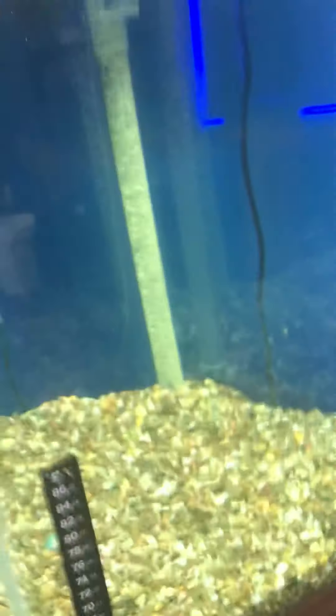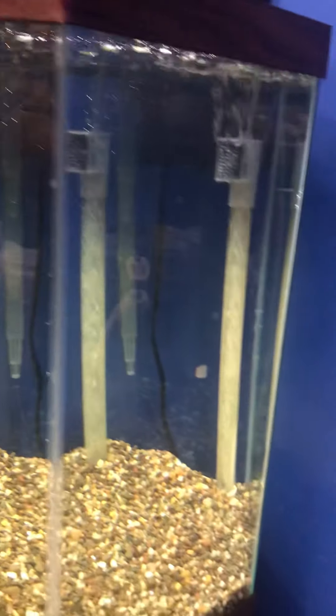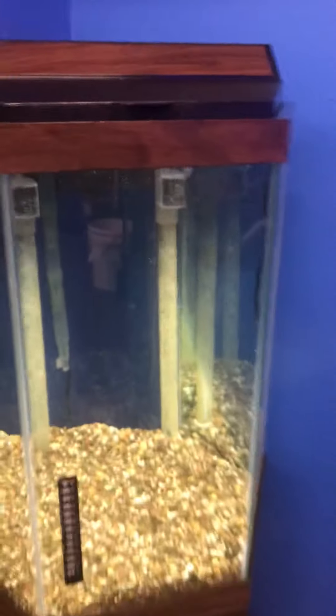You also get a four-gang valve, so you have two extra inlets for anything air pump related — any decoration you want to hook up to it that works off the air pump. You have two extra outlets, and the air pump is good for up to a 100-gallon tank, so it's super strong.